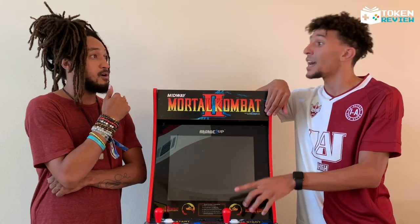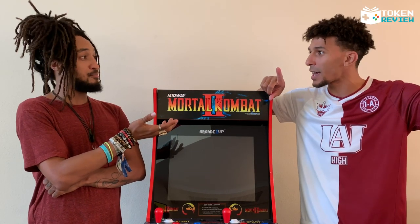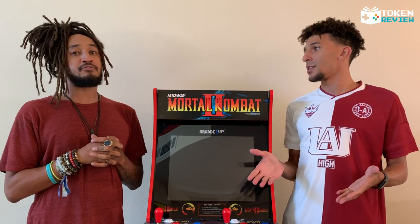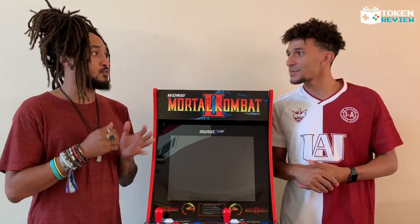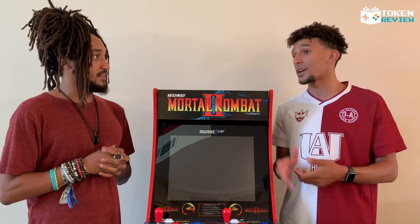It's because of Mortal Kombat that we actually have ratings on video games. It was Sub-Zero's head rip in the very first Mortal Kombat that gave us the rating system. I remember when a couple of blood squirts had people freaking out — the violence has come so far.